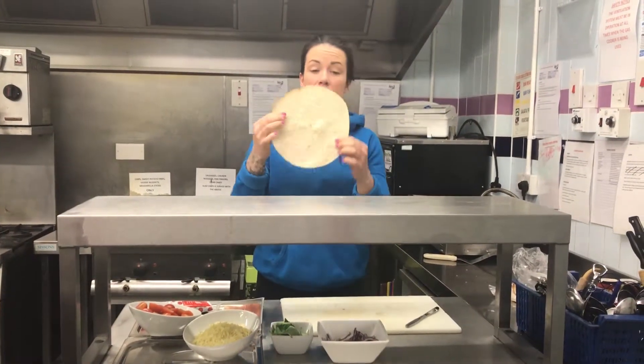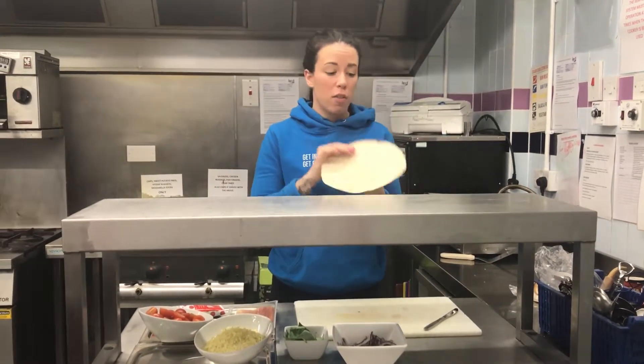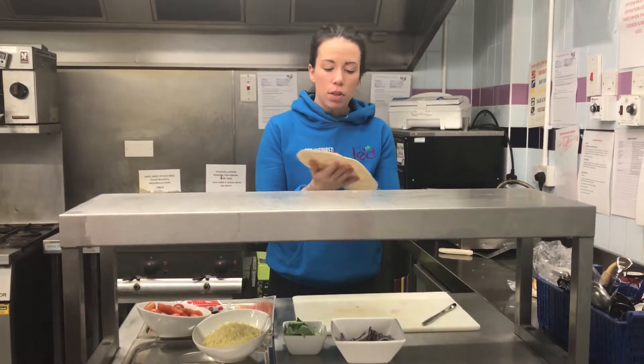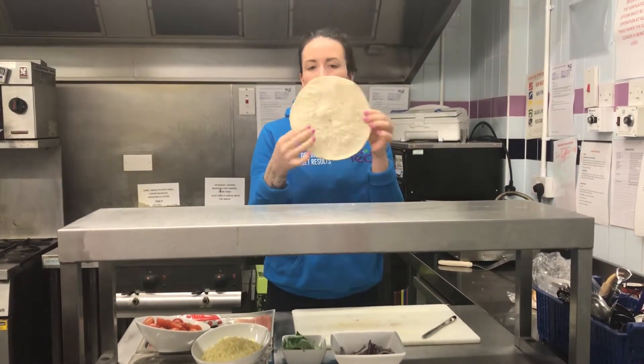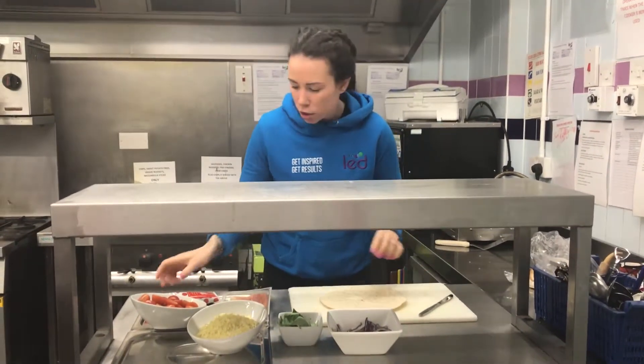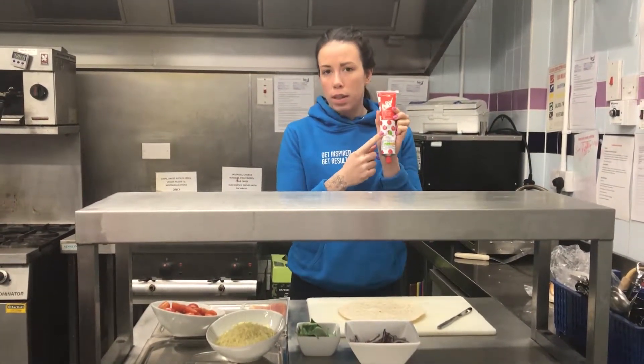I've put this in for about three to four minutes — it really doesn't take very long — on a gas mark of around 180. So the wrap is now a little bit hard but not completely hard. What we're going to do is put our tomato puree on.